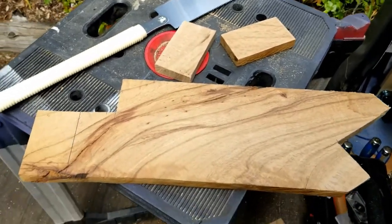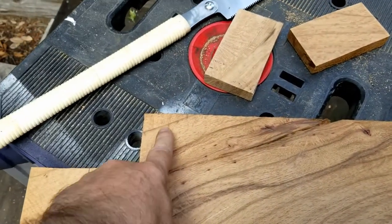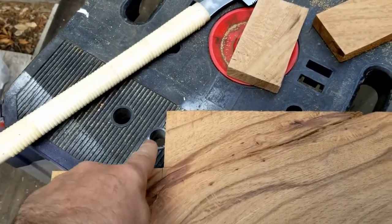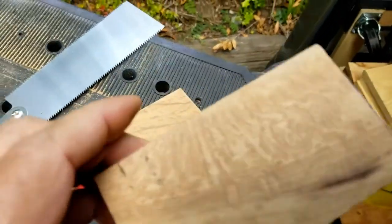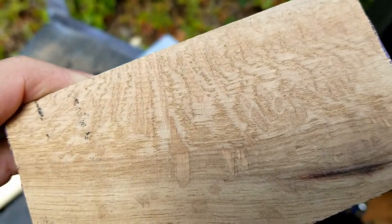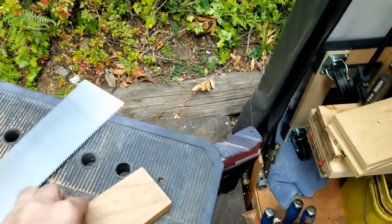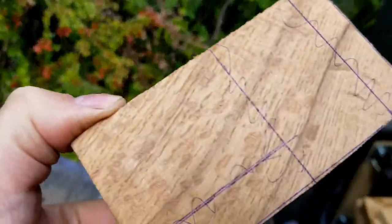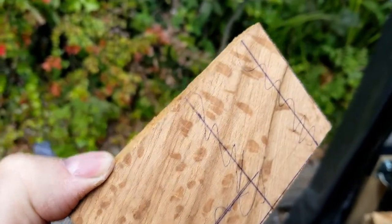I completely forgot to turn on the camera when I was cutting this wood. I checked out this piece of oak — I was going to cut a piece from over here but there's a crack in the way. I was looking at the grain over here and over here, and I cut pieces from that area because it's got some really cool figuring in there on both sides. I'm going to glue these two pieces together.